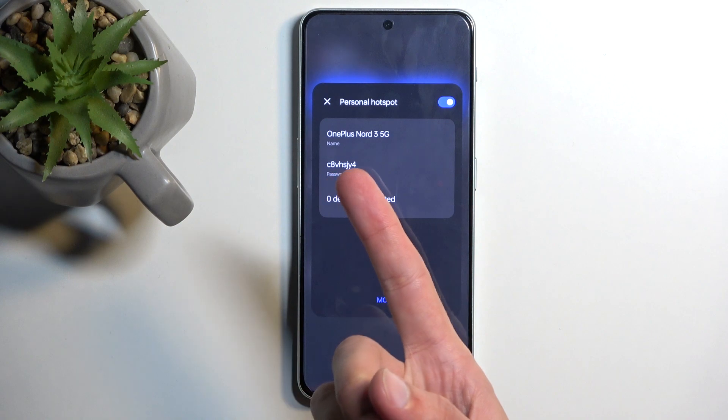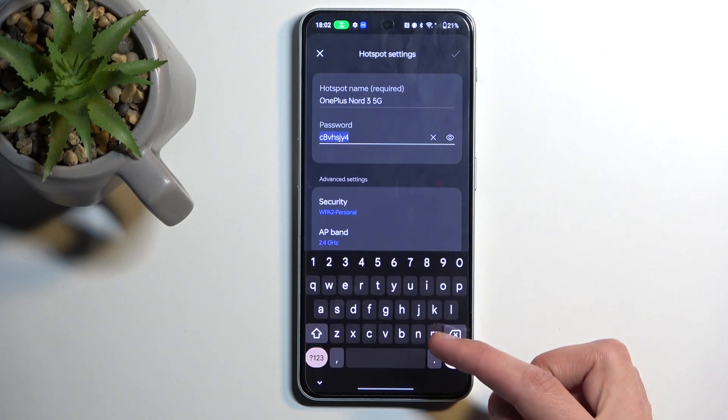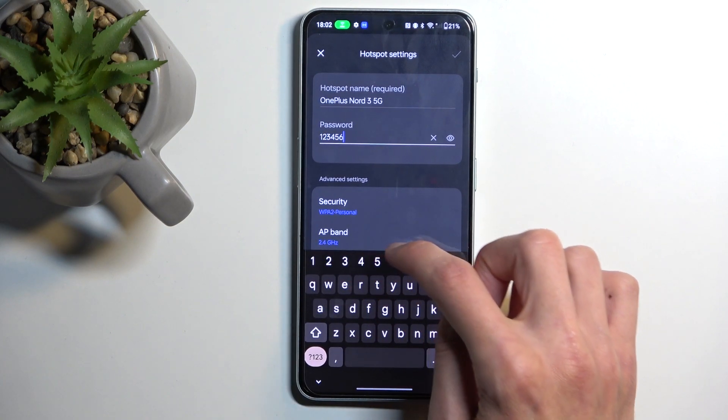You could use that one, but what I recommend doing is selecting 'More' and then navigating to hotspot settings and changing the password. Luckily the device knows exactly why you're in the settings, so it automatically selects the password and you can remove it and set up your own desired password.